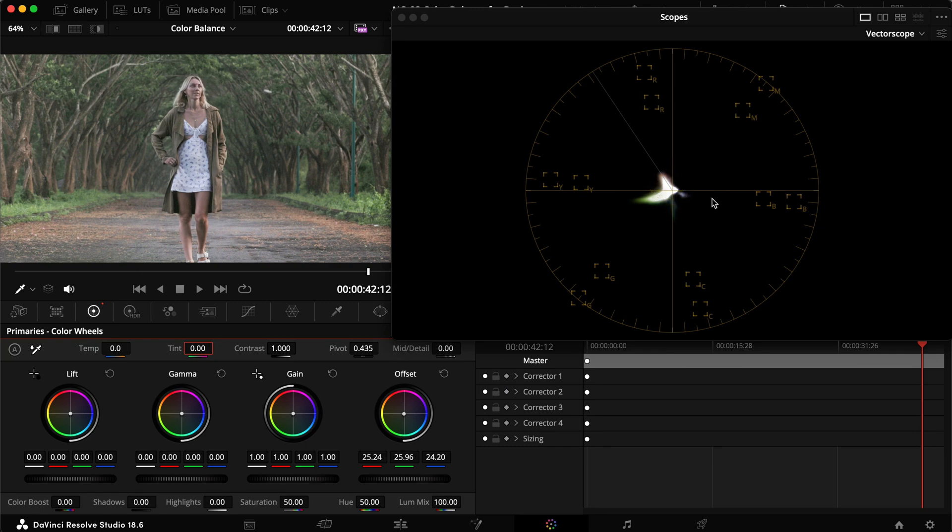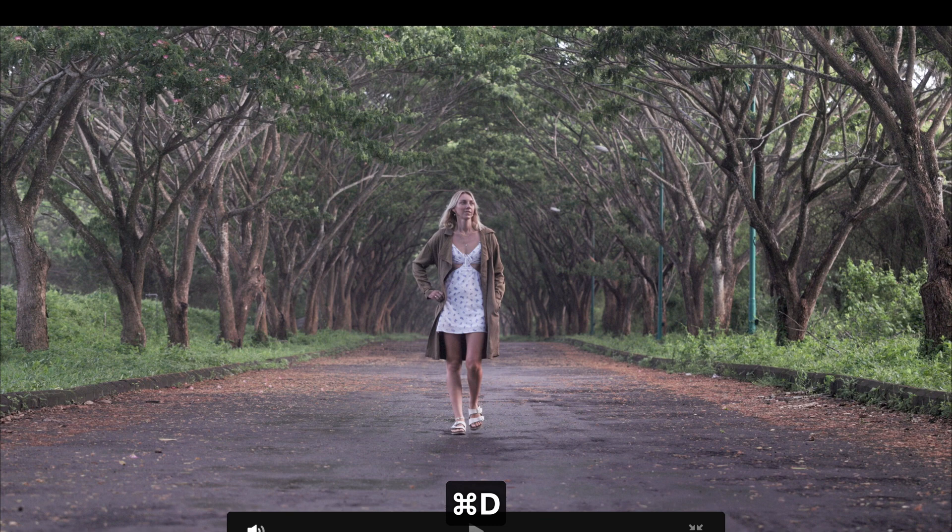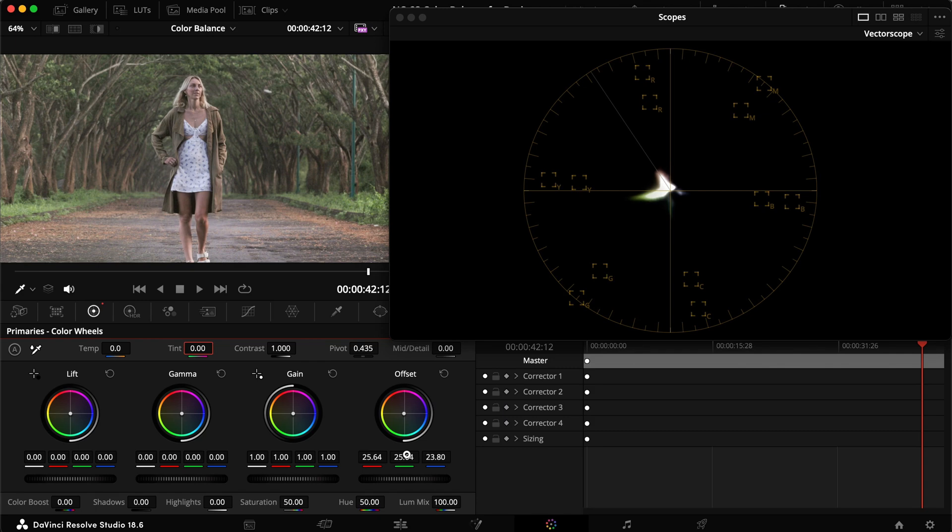The skin tones are starting to lie in the correct spot. Hovering around, the light is pretty much in the center — I might want it slightly more toward the red side for a little more saturation, but this is looking really good. Turning the correction off versus on shows a significant difference — off looks very magenta. We can dial back the green slightly and continue moving around to nail the balance.